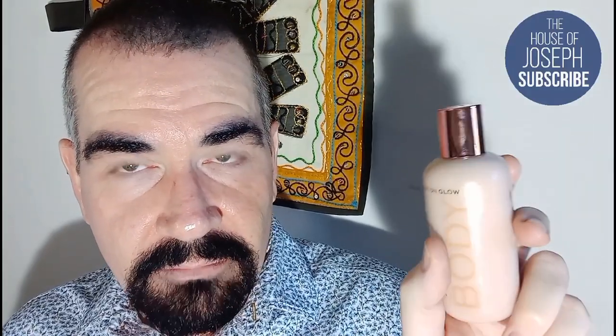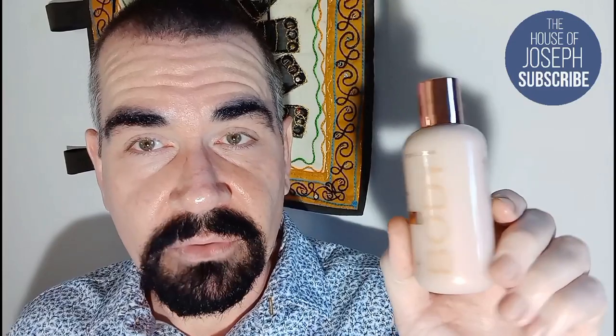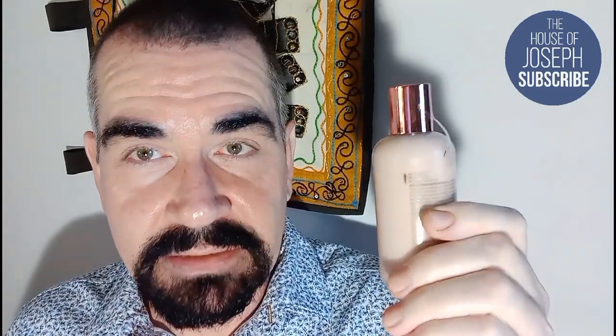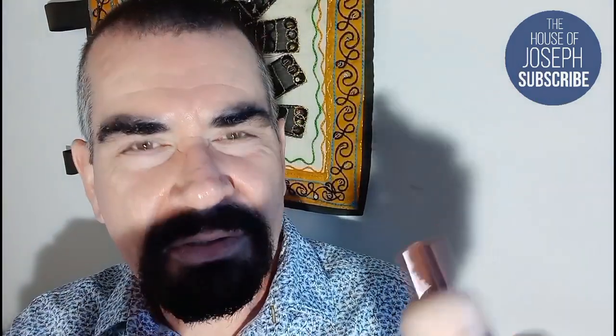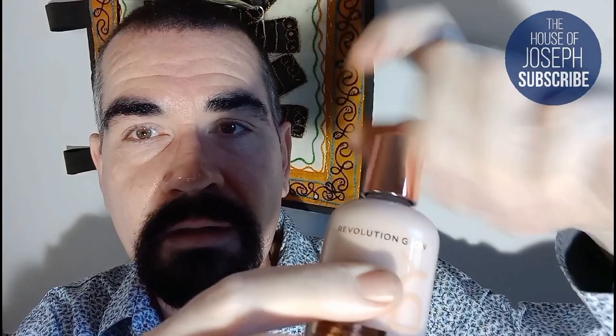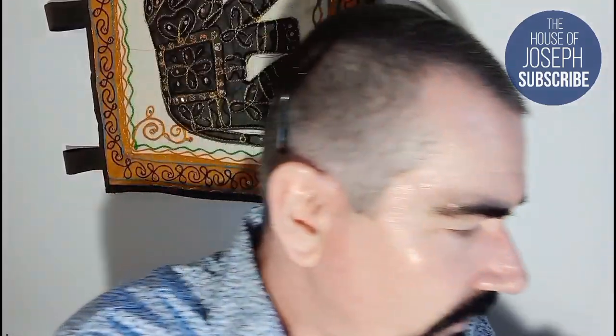It feels quite sturdy — I like the rose gold lid. I imagine this is one you just pour out, so I don't think there'll be a pump, and it's too small anyway. I'm already really impressed with the bottle. It's even got a security sticker. The second ingredient is cyclopentasiloxane, which is a silicone. Without any further waffle — oh wow, it's got a spout on it, which should make application easier. It's very thick, very viscous.